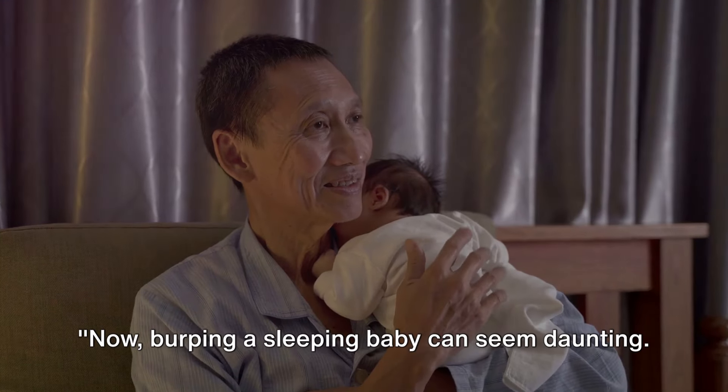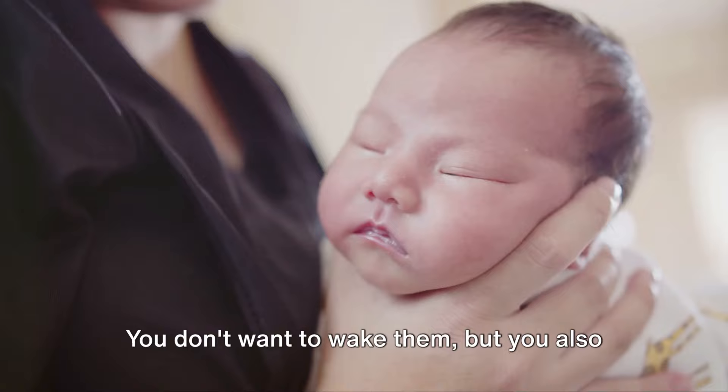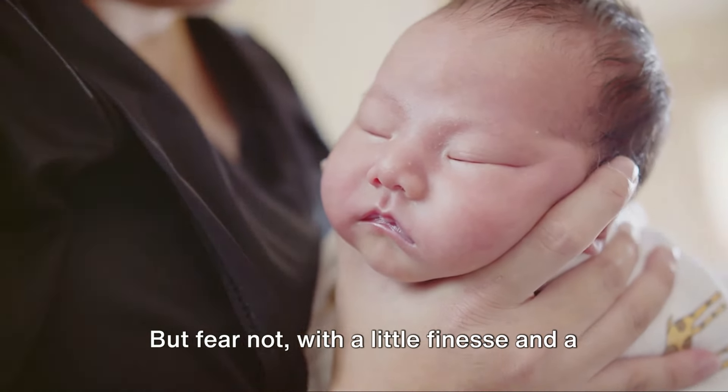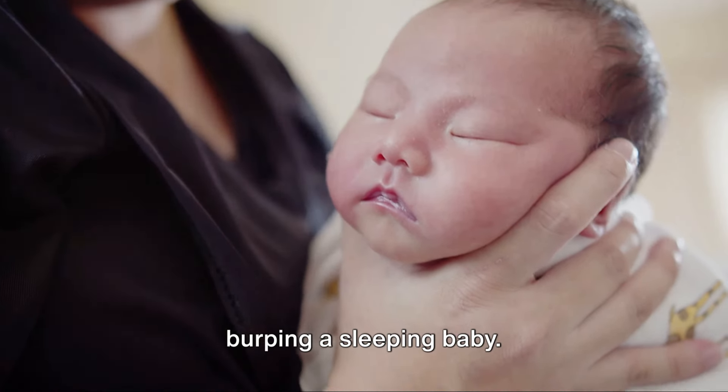Now, burping a sleeping baby can seem daunting. You don't want to wake them, but you also don't want them to be uncomfortable. But fear not — with a little finesse and a lot of patience, you can master the art of burping a sleeping baby.